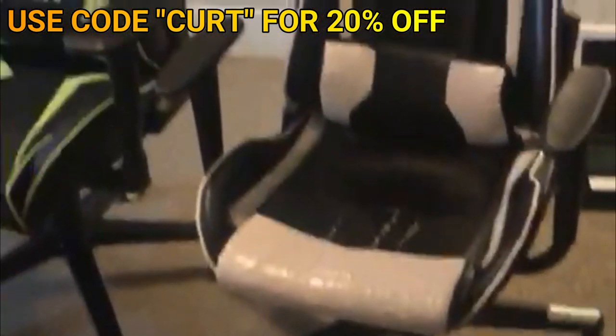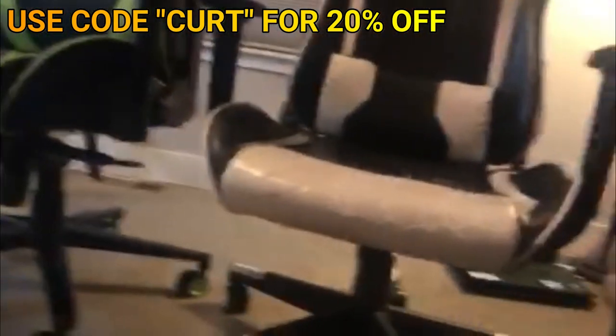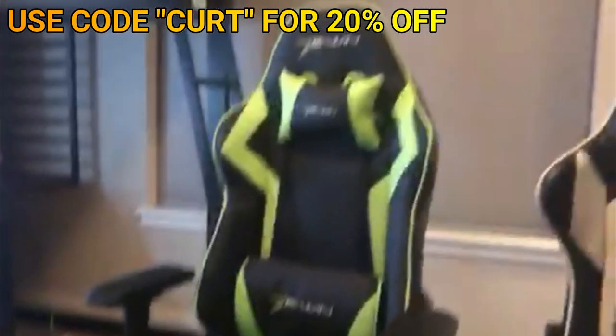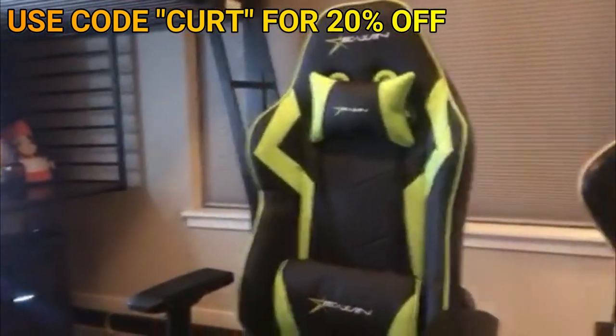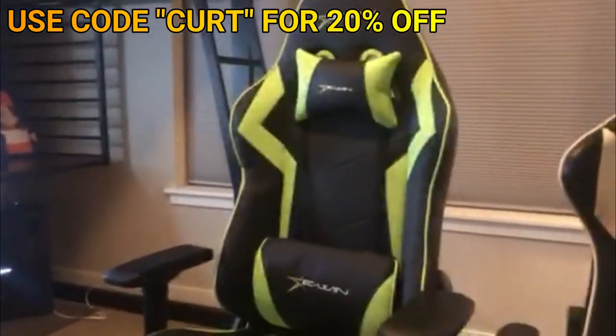If you guys wanted a little comparison between the two — you can see my old one is literally falling apart. Look at how thin that is compared to this. They sent me a great chair, thank you so much. 20% off if you use code CURT, C-U-R-T.